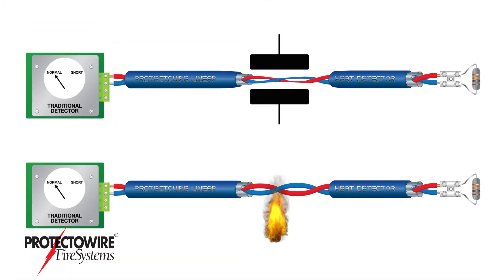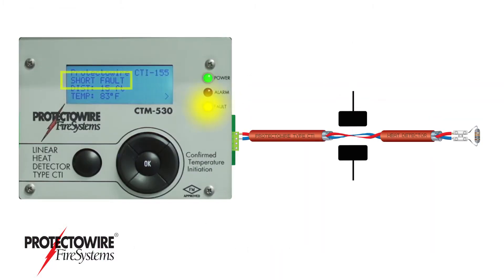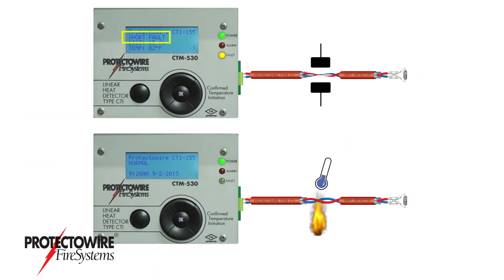Conventional digital linear heat detectors operate using a single mode of detection without confirmation. CTI adds a second mode of detection by measuring the temperature at the activated point on the linear heat detector. A CTI series detector confirms whether or not a true alarm condition exists.